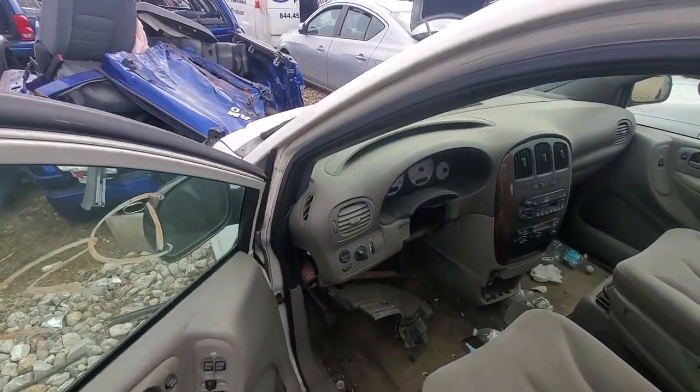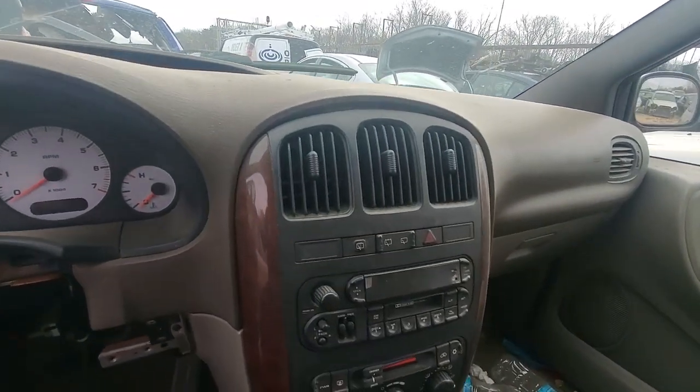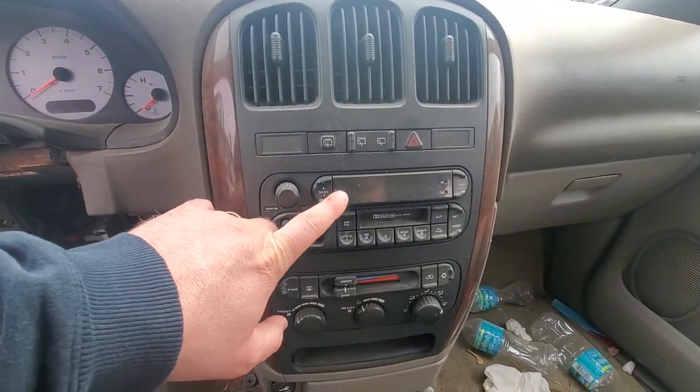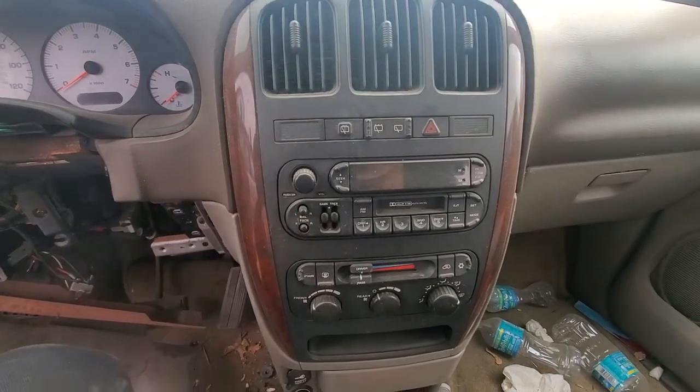Here we go - this is what I'm looking for. We got an 03 Town and Country, and although this is not the head unit I want, I'm pretty sure it has the right plugs I need.